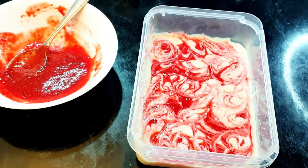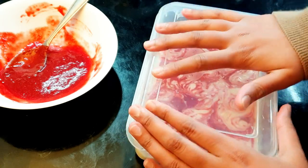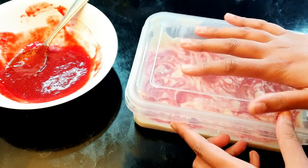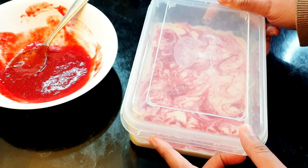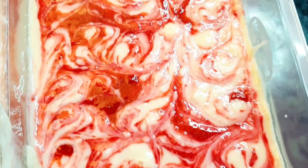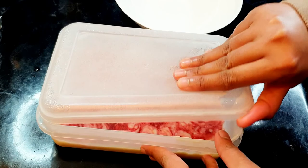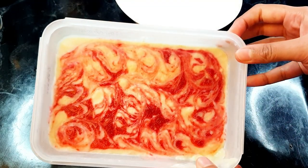That's enough swirling. Now close the box really tightly — there should not be any air going in or out. Freeze it for seven to eight hours in the freezer, and then I'm gonna show you how it looks.